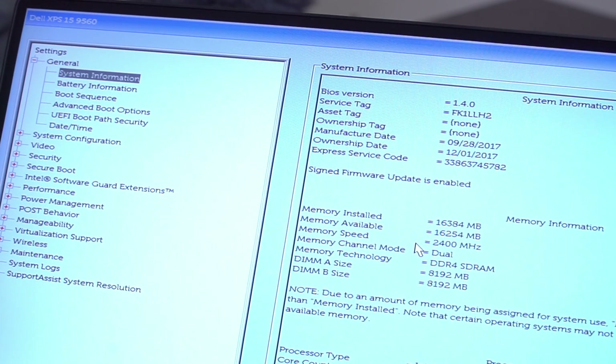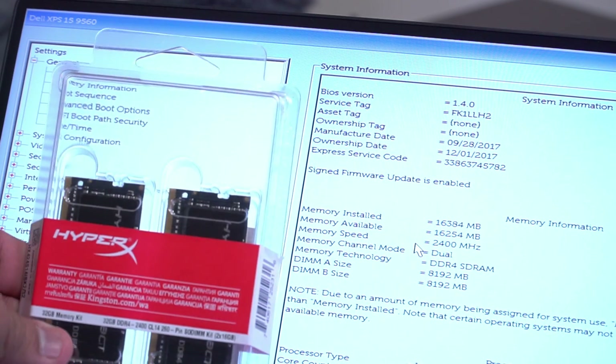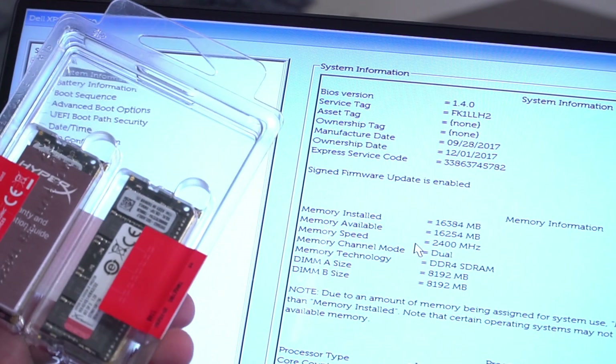The memory card I'll be installing today is this HyperX by Kingston. I got this on Amazon.